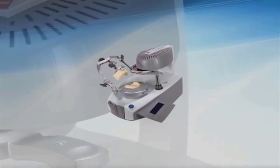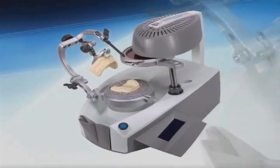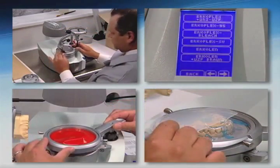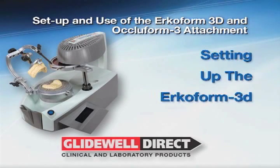Thank you for purchasing the Erkoform 3D, the most precise and versatile thermoforming system available today. This video will cover the setup and the use of the Erkoform 3D and Aquaform 3 unit.